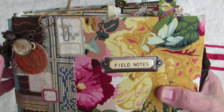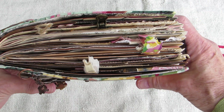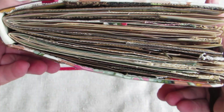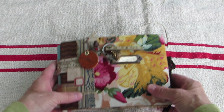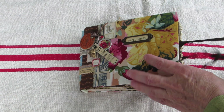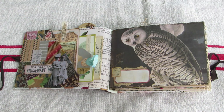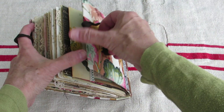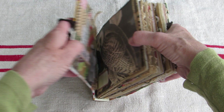I transferred and hand-stamped some little labels and put those on there too. This is the top — it's got two signatures, headbands, and a vintage seam binding closure. The charm does come off if it bothers you. It's got a pocket that's been collaged on the front, and a pocket that's cloth and collaged on the back. Of course there are all kinds of goodies in there.